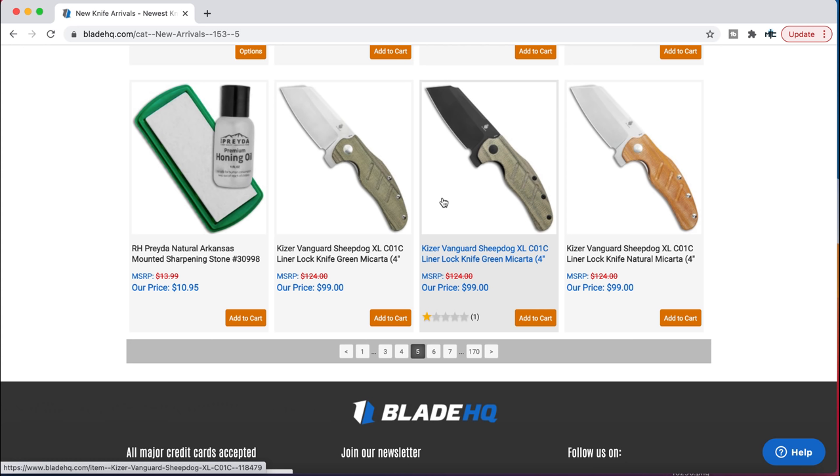If you like the idea of a novelty, huge sheepsfoot cleaver flipper — these are really cool and they now come in a bunch of different flavors. I believe these are also 154CM for $99.